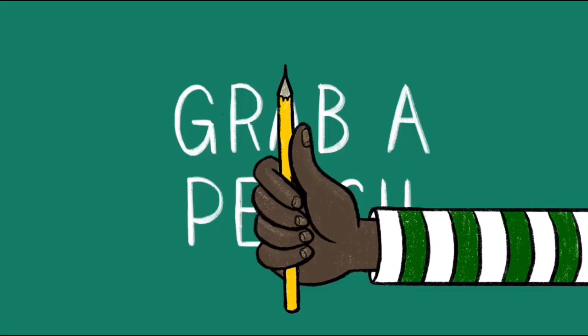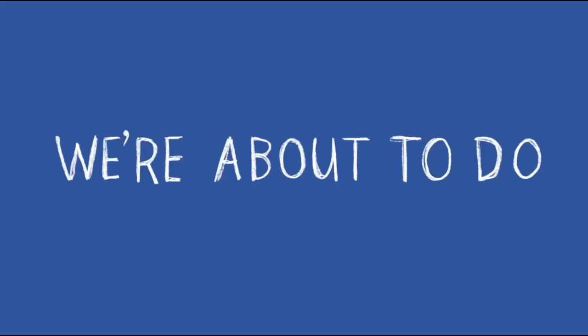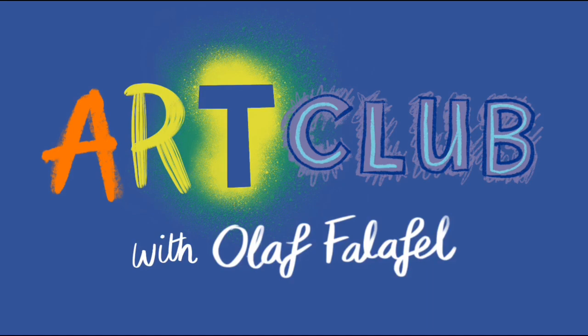Grab a pencil, grab a brush, we're about to do Art Club! Right, it's time for our two-part drawing bit, and as the name suggests, it's a drawing that is done in two parts. We're going to do the first part now, and we'll do the second part at the end of the show. Basically it means that you have to keep watching the whole thing. Unless you're one of those clever kids who skips the middle bit — but don't do that, watch the whole thing. It's all good stuff, honestly.